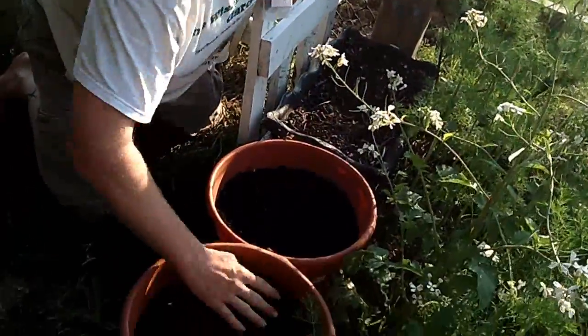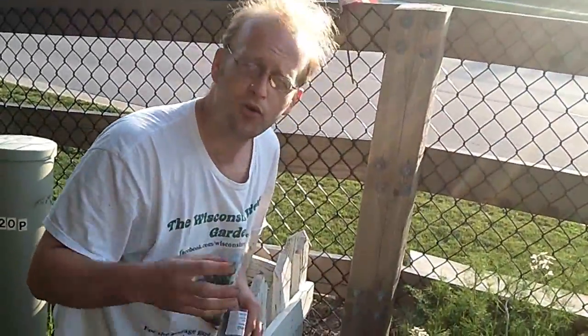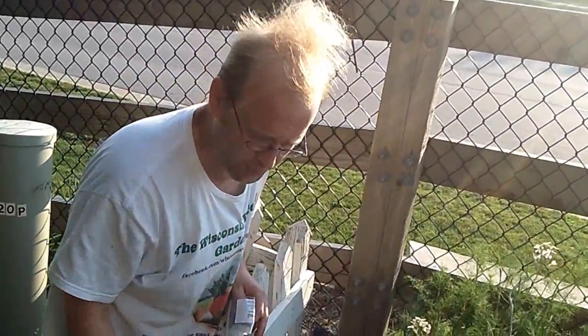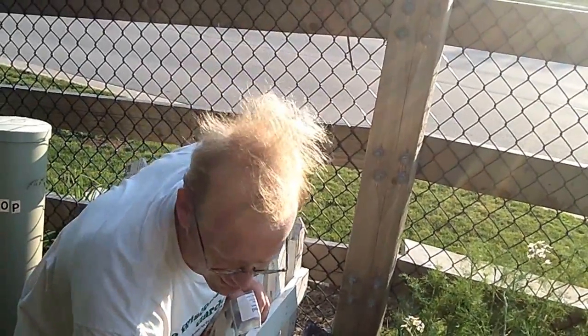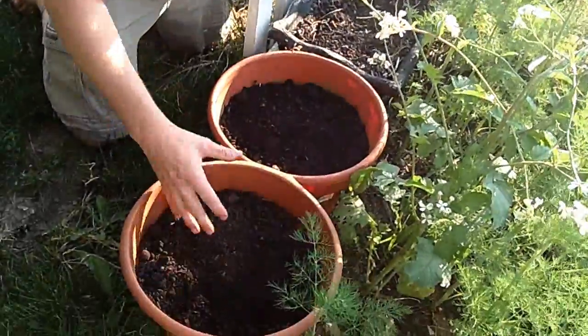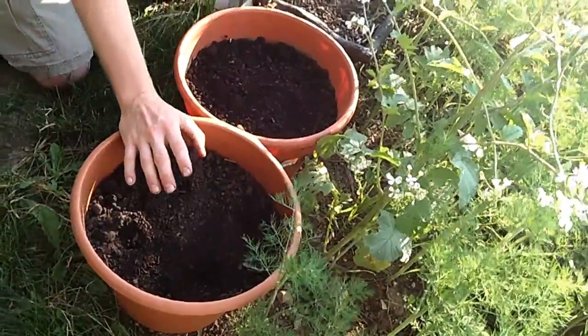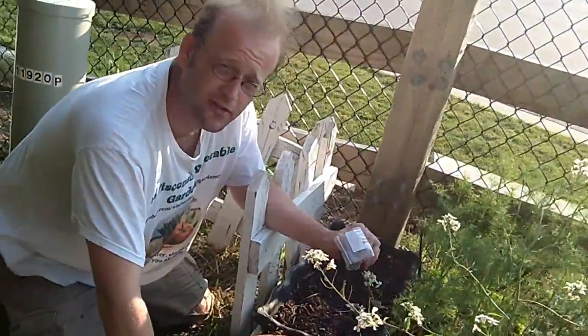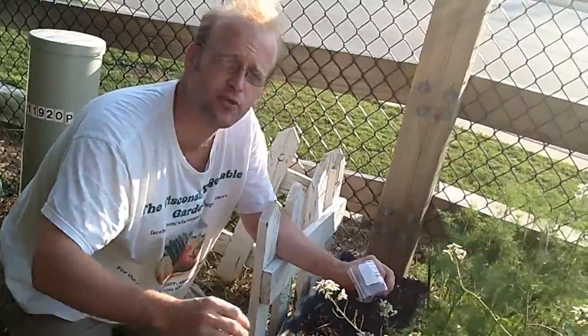With the round containers, you want to remember that you want your end result harvest to guide how you plant — plant in a grid pattern. If you want your harvest to be about the size of baseballs, then you only want to plant so much. For this one, basically only four beets are going to go in there if they get the size of a baseball. Obviously, the denser you pack these things in, the smaller your end result will be.